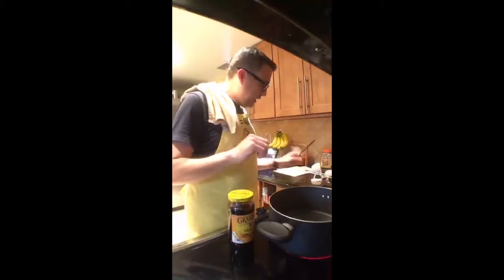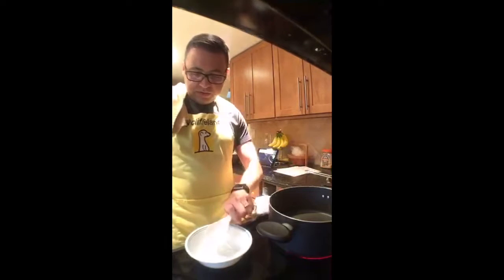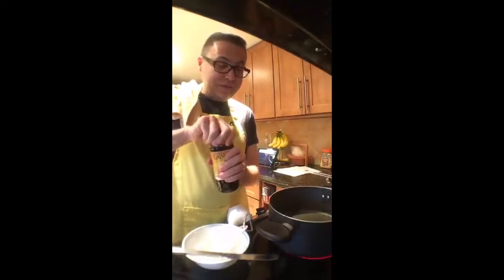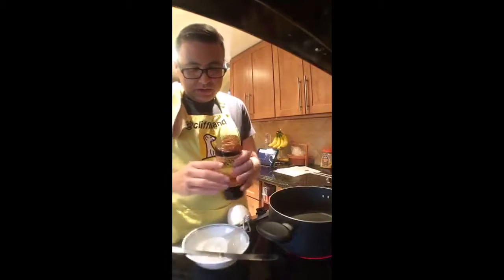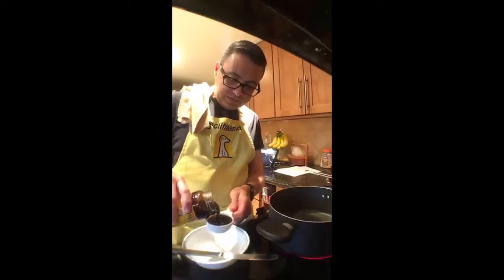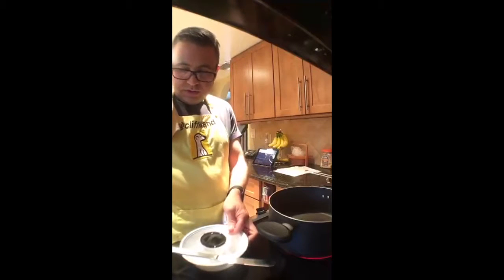As I always say — molasses and syrup, if you're in the same room with a bottle of them, your hands will get sticky. You don't have to touch it. I need half a cup of this and since it is incredibly sticky I'm going to try to do this carefully. It's syrupy, it's sugary, it's sweet — it's molasses.